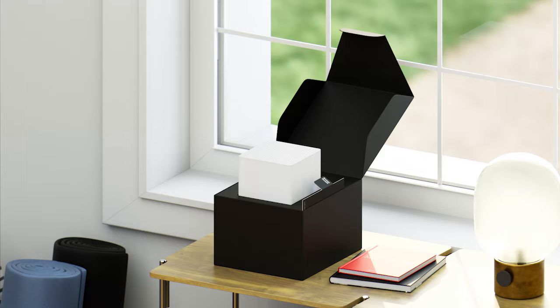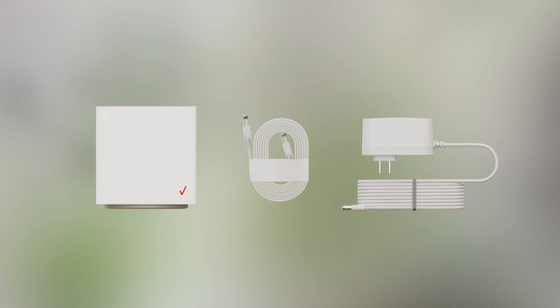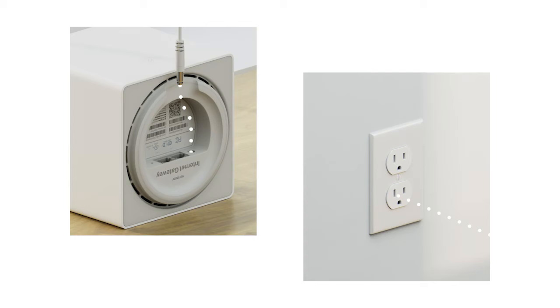To start, you'll unbox the Verizon Internet Gateway and the power adapter near your desired window. Simply connect the Internet Gateway to power.